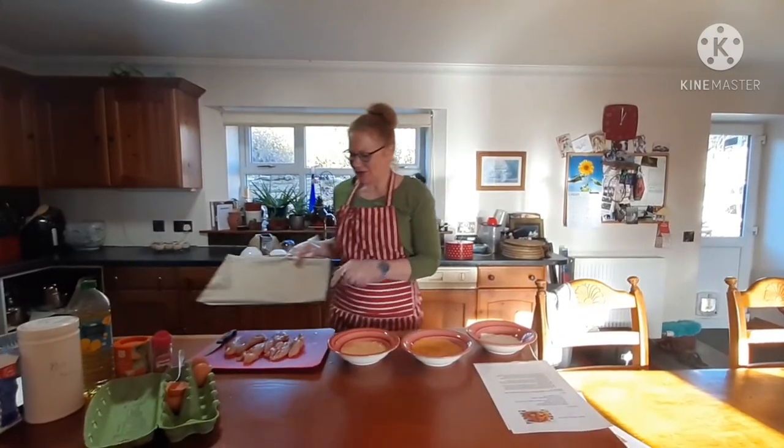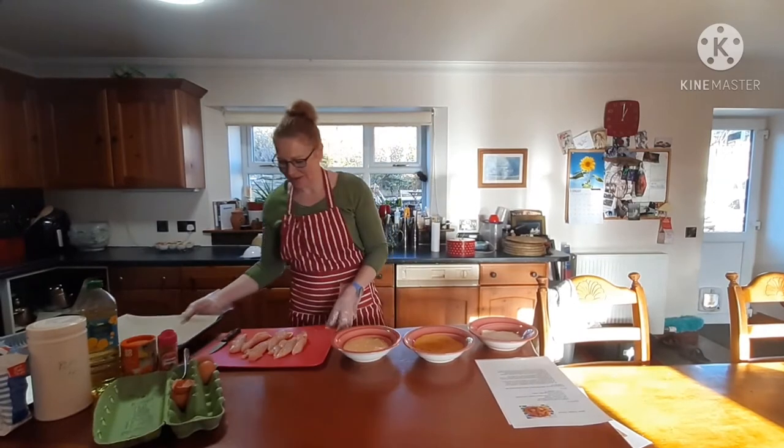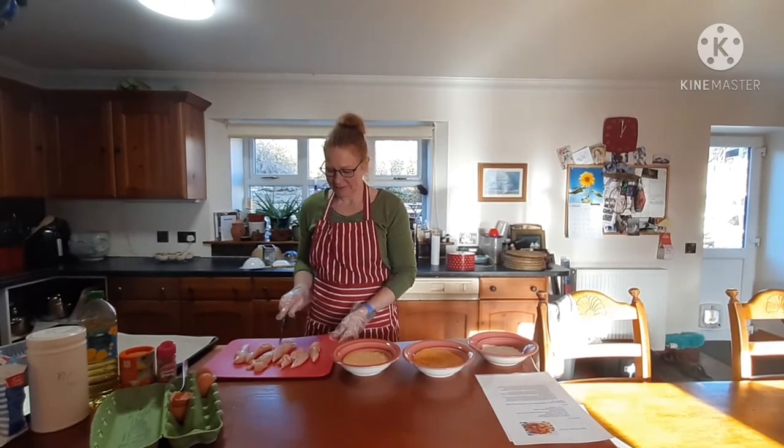I've got a baking tray here with some baking parchment on it so it doesn't stick to the pan. I've got my chicken already cut up into strips like this. It's nice and easy.